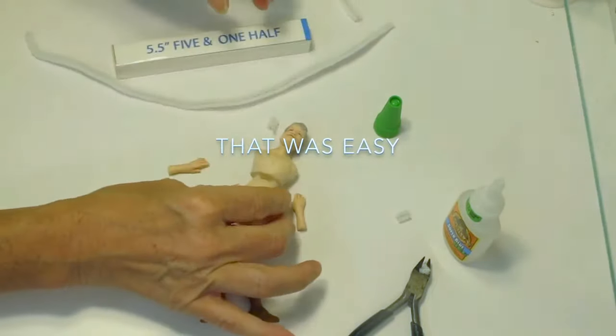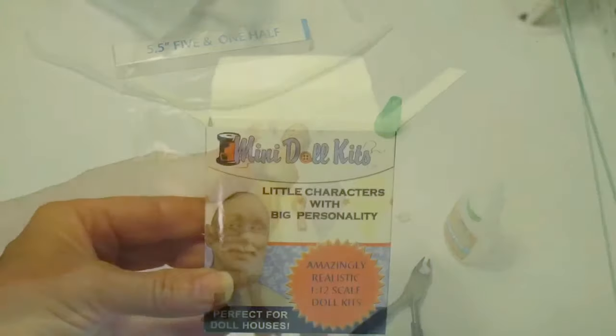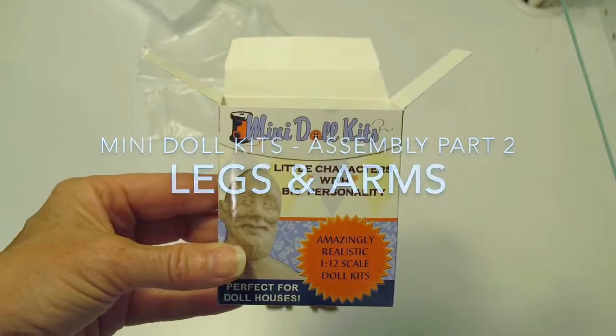Super easy. Now that we've got that done, we're ready to move on to part two, which is constructing the legs.